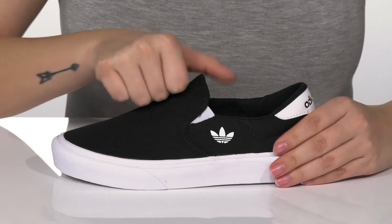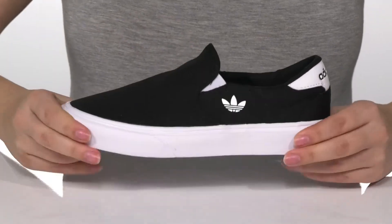On each side of the tongue, there is goring that allows these to stretch, so your kids can slip these on with no problem.